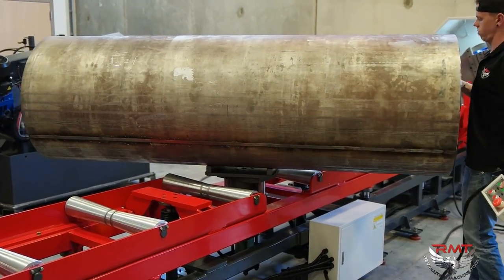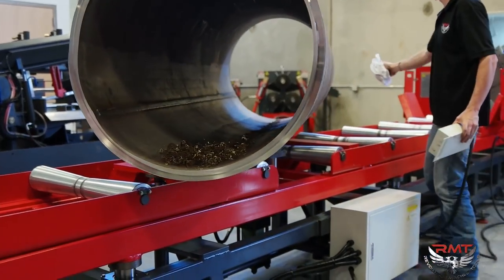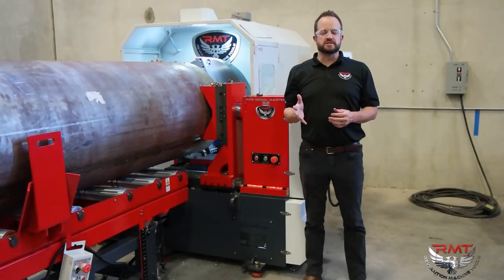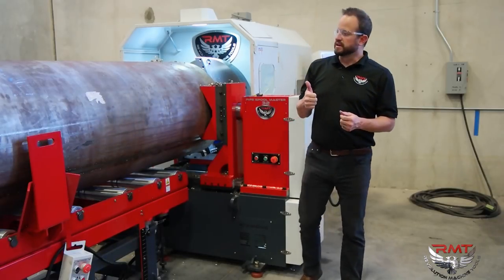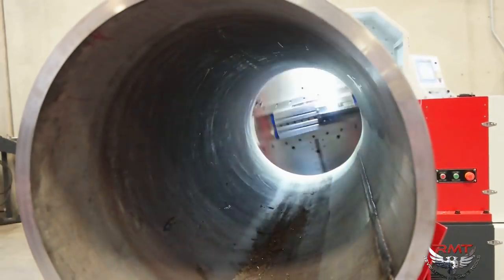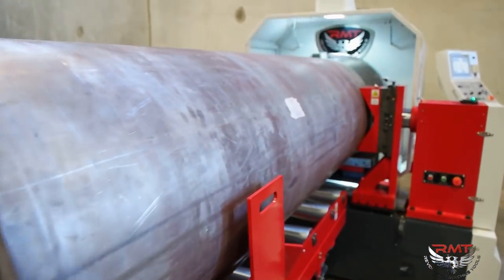The conveyor system that comes with this makes your material handling on especially heavy wall or large diameter pipe extremely easy. The advantages you get with the Revolution Machine Tool Pipe Spoolmaster series is flexibility — you can do a broad range of pipe diameter capacities all the way from 1 inch up to 144 inch, depending on which machine you purchase.